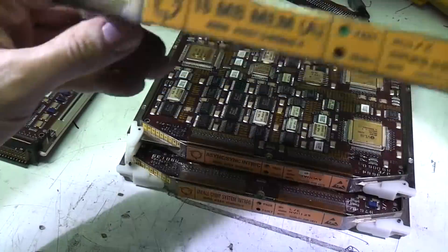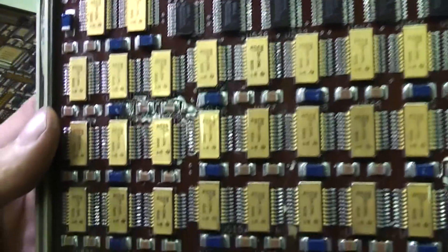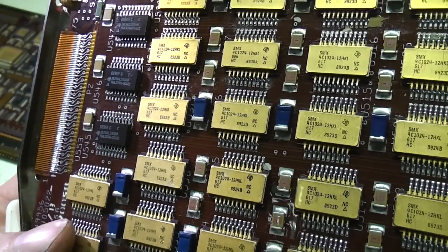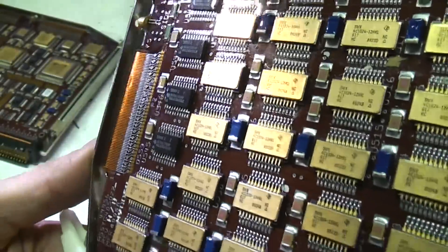This is the memory board — a 16 megabyte memory board. There are tons of metal ceramic packaged memory chips. I'm not sure if it's SRAM or DRAM; it says 4C1024-12 on there. The number of pins could be either static or dynamic.